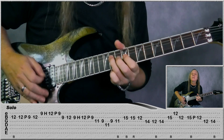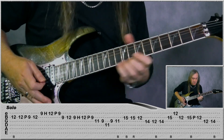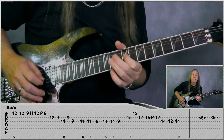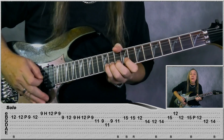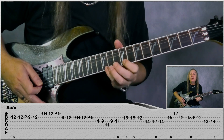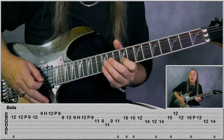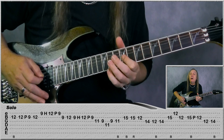Now let me play the solo for you, then we'll break it down. So we're going to start with a bend on the 12th fret on the B. Then do a quick 12, pull off to 9, and then just play 12-B. Then jump to the E string: 9, hammer on to 12, pull off to 9. 11-B, 9, 12, and then do 9, hammer on to 12, pull off to 9. 11-G, 9-G, to the D 11, back to G 9, and do a bend on 11.